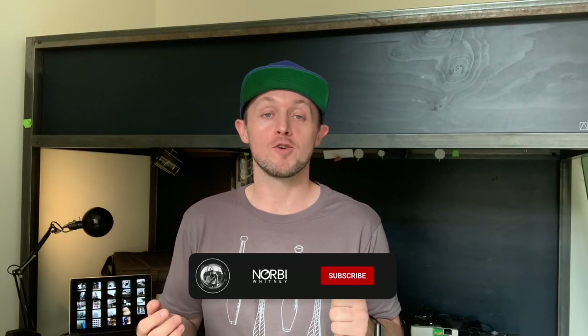Hey friends, welcome back to the channel. I'm Norby Whitney and recently I picked up the Diana Baby 110 from Lomography. A few things really jumped out as being quite impressive about the camera, so I thought I'd do a little review on it.